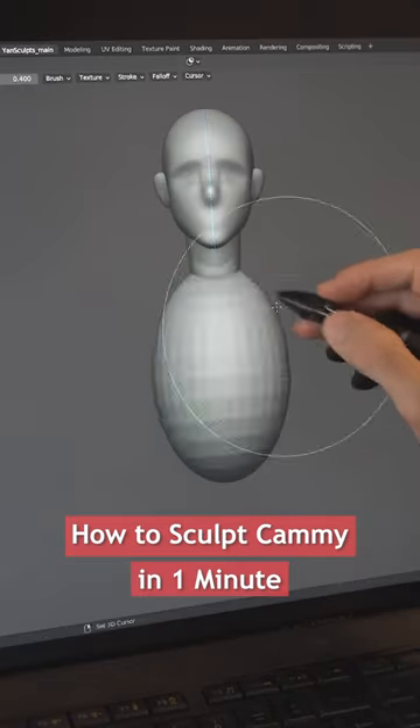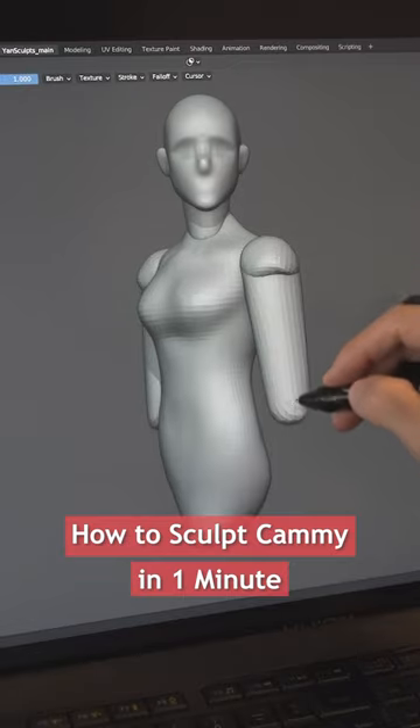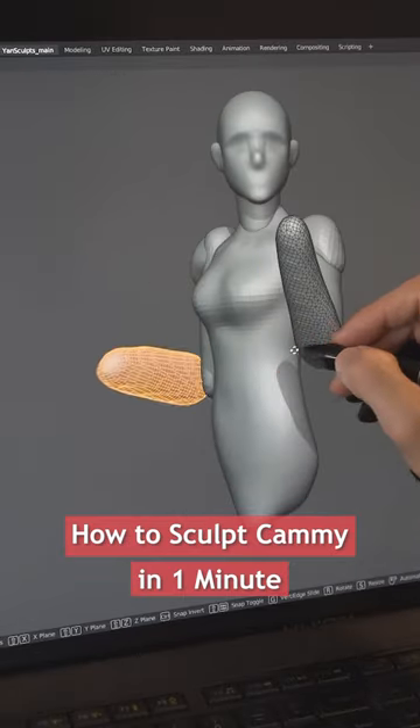Add a sphere for her neck, then another one for her torso. Sculpt and shape it a bit, then rotate it. Add her shoulders, her arms, her left forearm, place it, then add her right forearm.